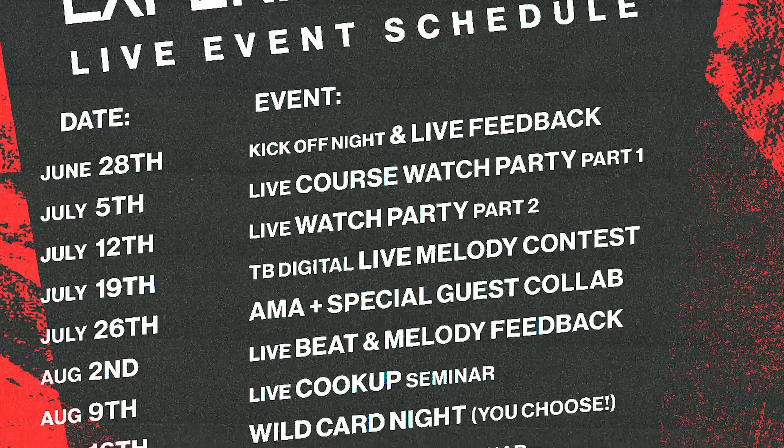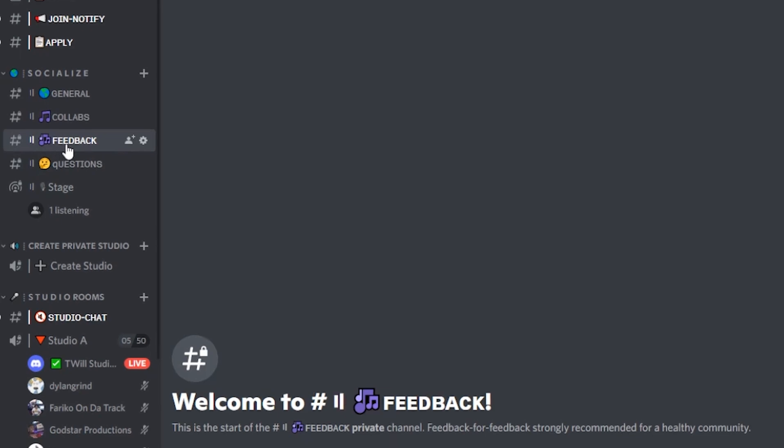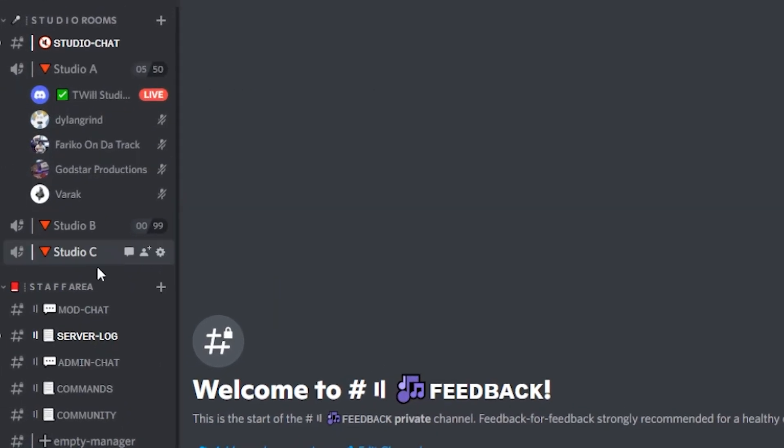And you get an advanced melody training course. On top of that, it also comes with a live watch party where you get to watch the course live with me and ask questions. It also comes with a private Discord where we're going to be doing little private battles — exclusive stuff only. I'm going to get into the rest later.